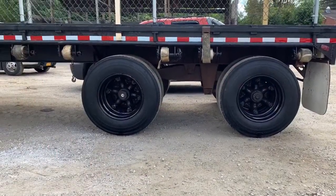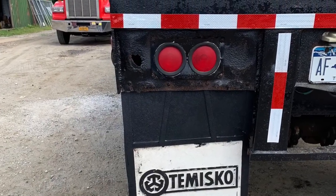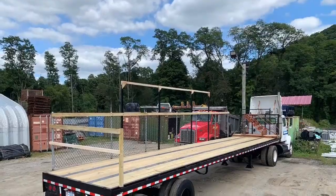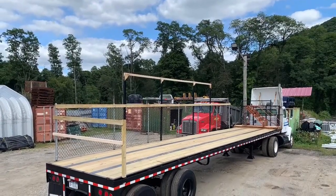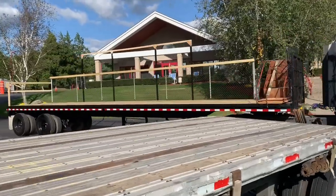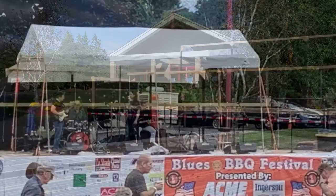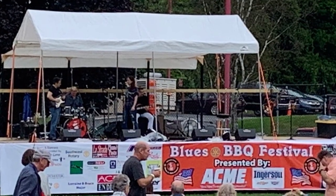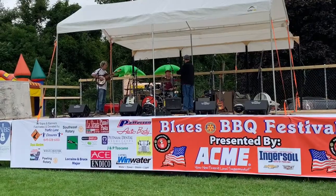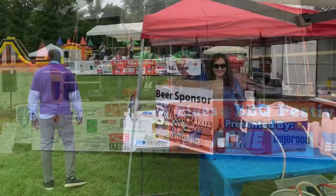I even used a little bit of Tire Bright and detailed the tires. We're pretty well ready to bring it to the Blues and Barbecue Festival, and here we are delivering it, putting it in place — those are the steps that you have strapped down there. Here it is in place with the tent over the top of it. The band's playing on it. Very happy with it.